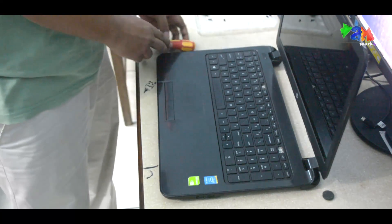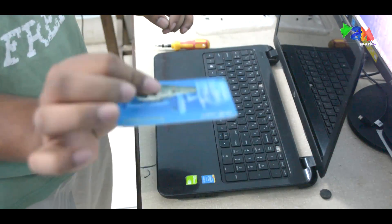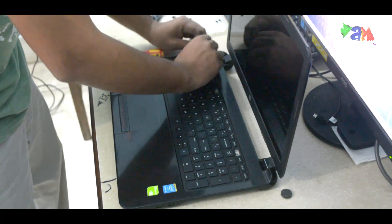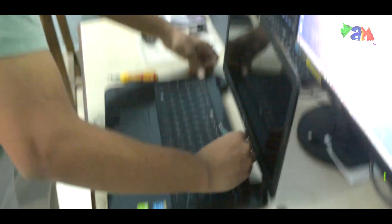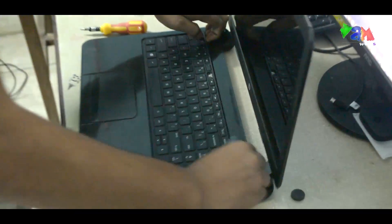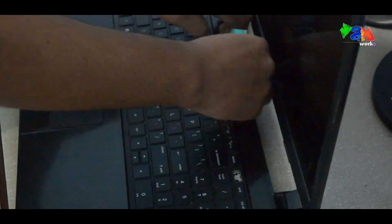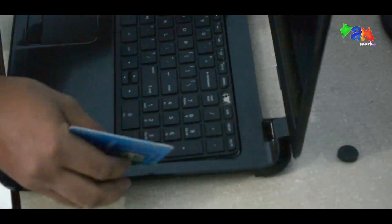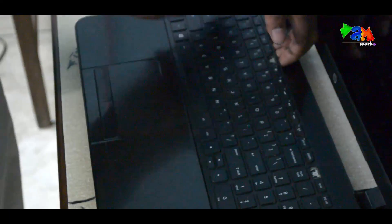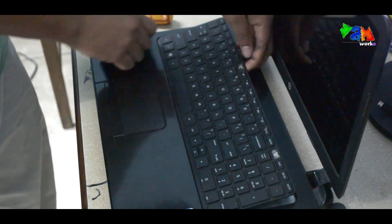After that we are going to need an old ATM or metro card. We are going to push it a little inside and we are going to spin it. Do not use any other object except this — it may damage your keyboard.